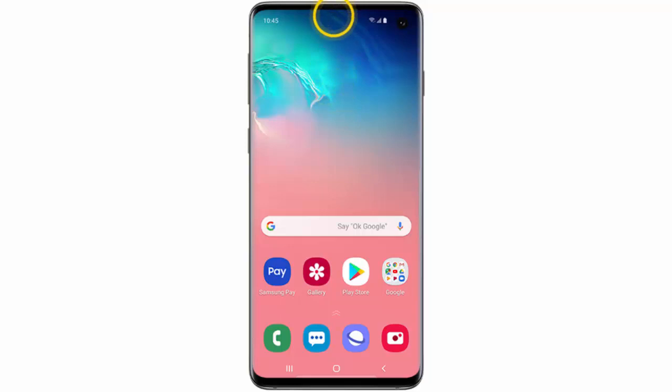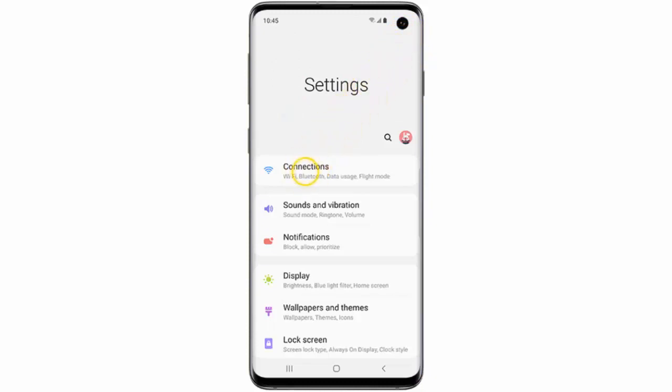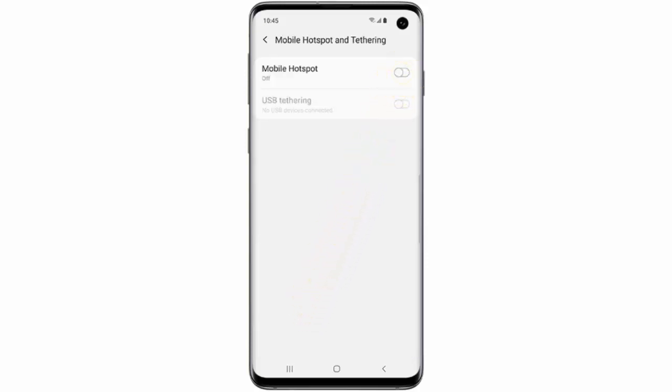If you want to create a mobile Wi-Fi hotspot on your phone, follow these simple instructions. First of all, swipe down from the top of the screen, go to Settings, tap Connections, tap Mobile Hotspot and Tethering, then turn the toggle switch on.